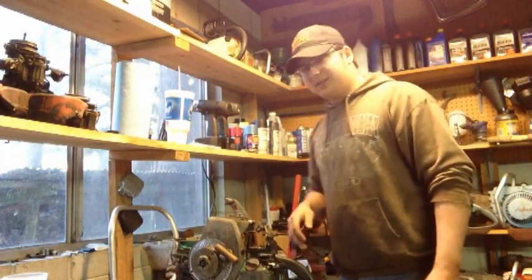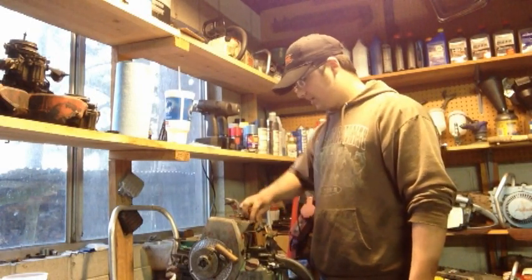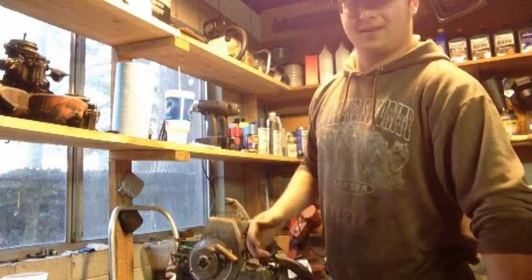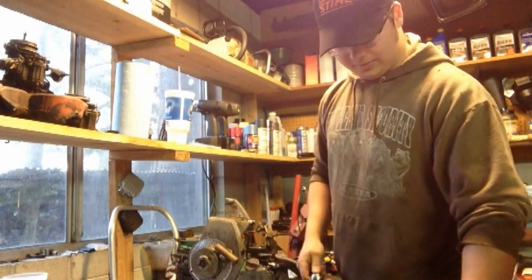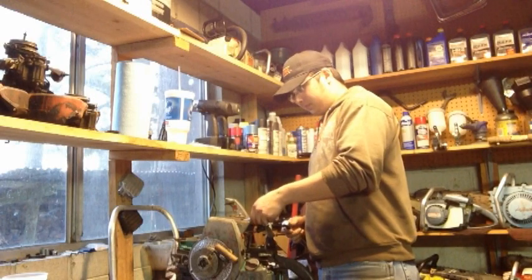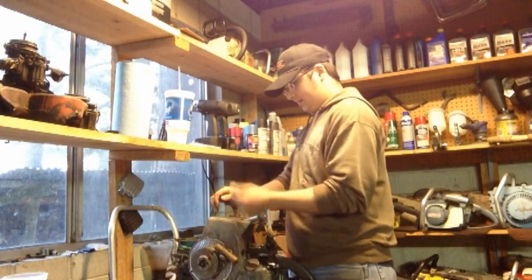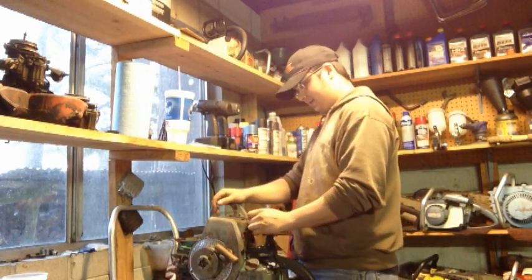We've got the 990 gear drive on the bench. I was having issues getting spark out of it, then I finally got enough spark for this thing to actually run. I've already had the saw running, but since I made a promise to the guys on the Homelite forum that I would post a video of getting it running, I'm going to keep that promise.